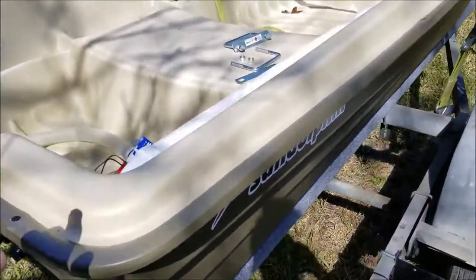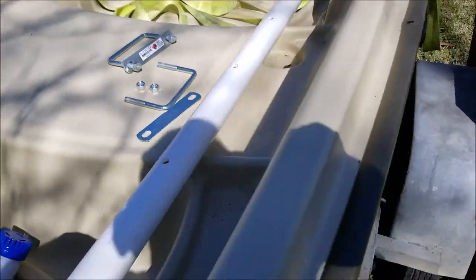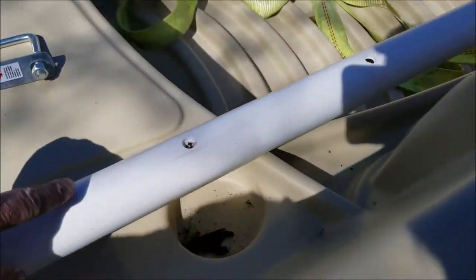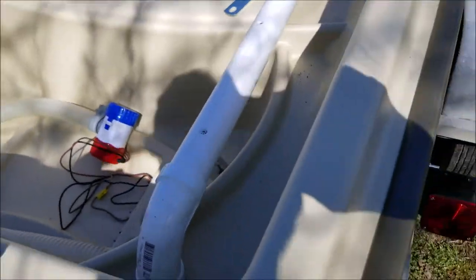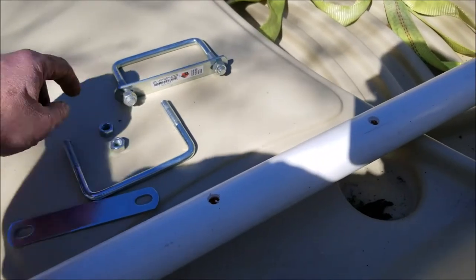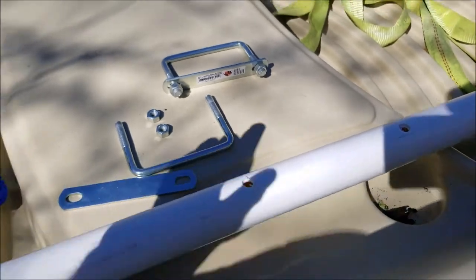Welcome to JRM Sweeps. I'm building a trailer guide here out of some PVC. I've got it cut to length. I went ahead and drilled some holes on the bottom so it'll allow for some drainage. I'm using two of these square u-bolts here to bolt everything down.